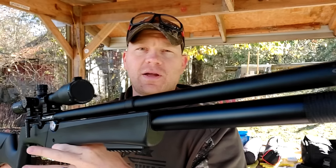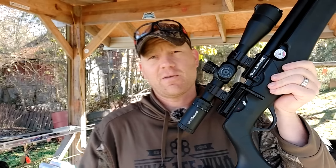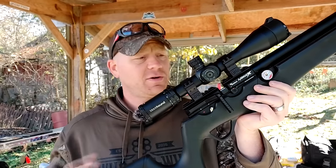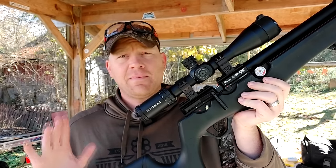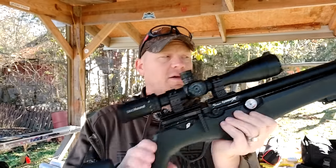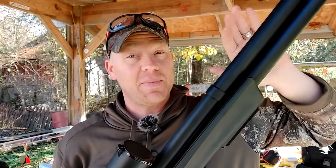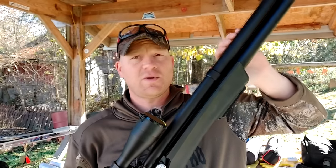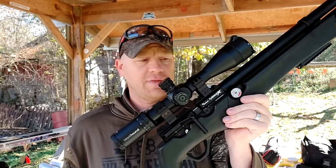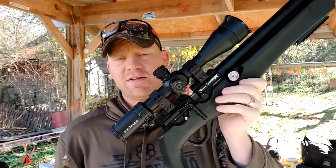Let me give you a quick run over. If you're watching this video, you may have already heard about the Avenge X, but long story short, this is a modular regulated PCP rifle. Modular meaning you can change out the stock, you can change out the air supply, you can even change out the barrels. We're gonna do that in this video from .177 to .22 to .25. Today we've got the .22 barrel and the .25 barrel out here, with lots of cool features in this thing.